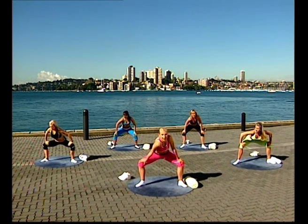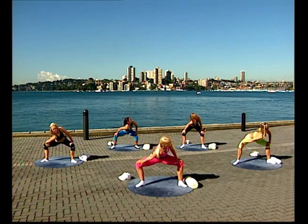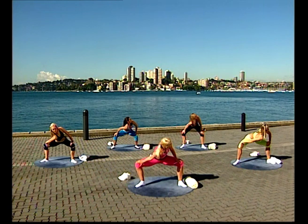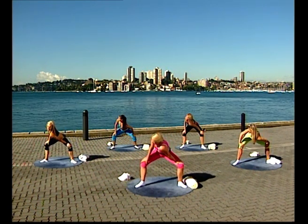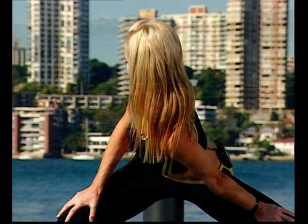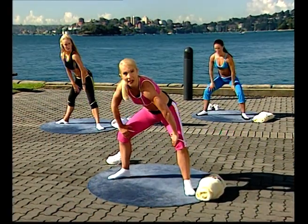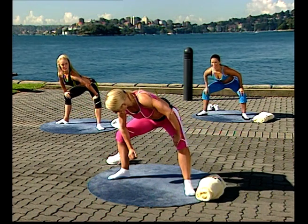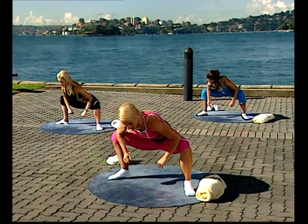Bring your knees out to the side — getting the groin and inner thigh stretch. Sit down low. Drop one shoulder — chest, shoulder and back, rotating through your spine. Push your knees right back, then lift up and take the other side. This is one of my favourite stretches. Knees back, shoulder down, chest out — turn your head right over your shoulder. And then into the middle. Do them both at the same time: knees out, you can either place your hands on your knees or pop your elbows inside. Sit down low and really work into your groin stretch. Just hold that for a little while.